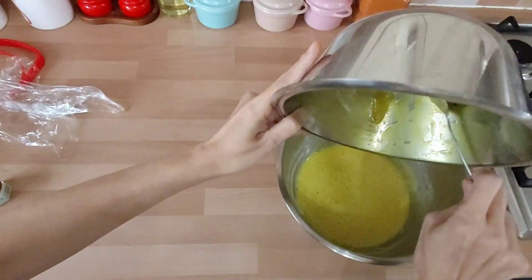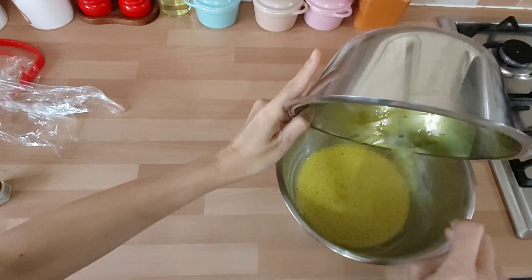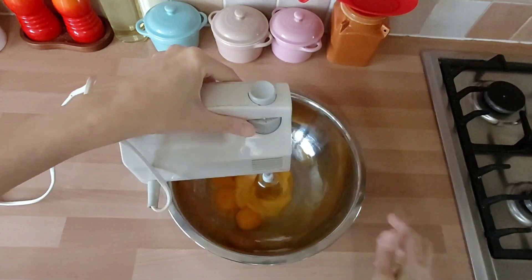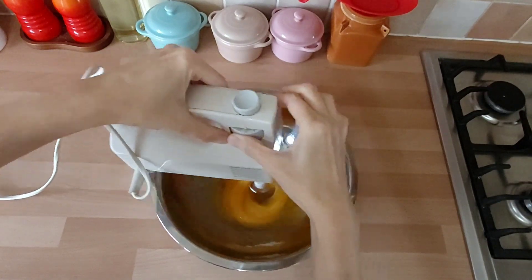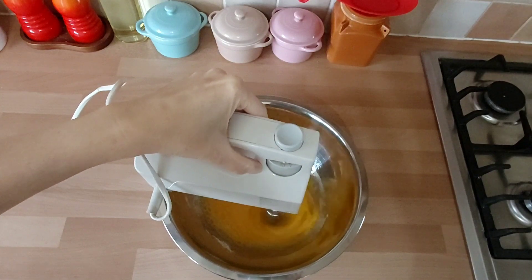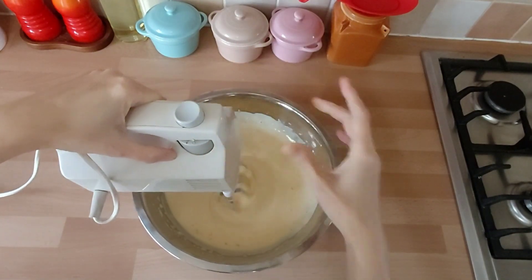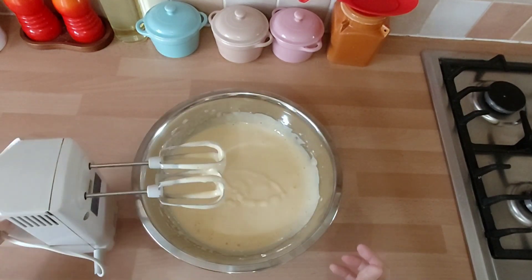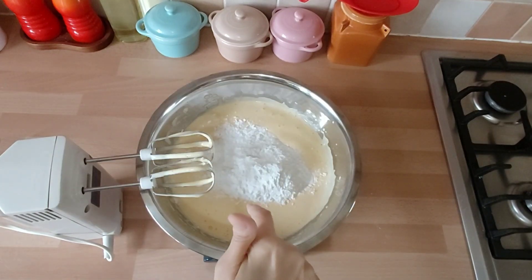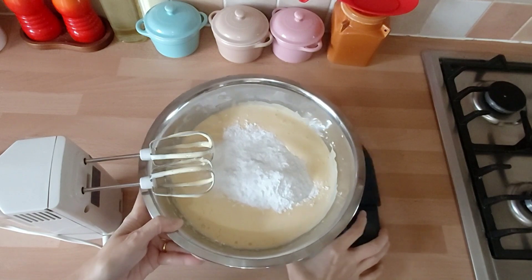Lalu kita bikin adonan telurnya. Jadi adonan ketiga ini: 15 butir kuning telur, 3 butir putih telur, 150 gram gula pasir, 1 sendok teh garam. Ini diaduk pakai mixer. Jadi Mak Butet bikin setengah resep aja ya. Setelah itu kita masukkan tepung tapioka 150 gram — karena Mak Butet bikinnya setengah resep; kalau satu resep penuh, tapiokanya 300 gram.